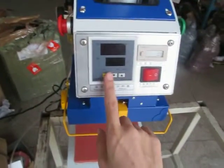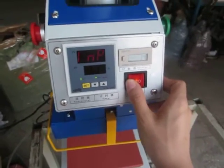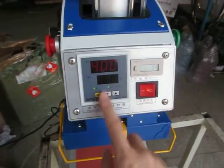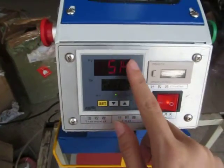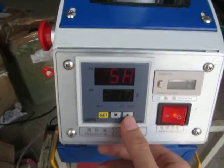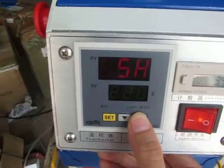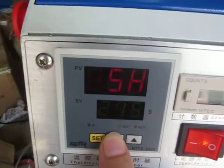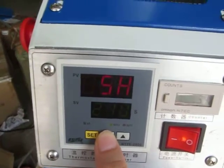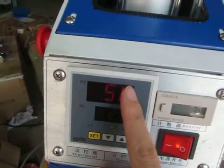Let's set up this machine. This is the temperature and timer controller, and this is the power. First, we press this setting button — the display becomes 5H. You can press the up arrow to increase the temperature or the down arrow to decrease it. Normally we set it at 220 degrees. Then we press this ICT button twice.